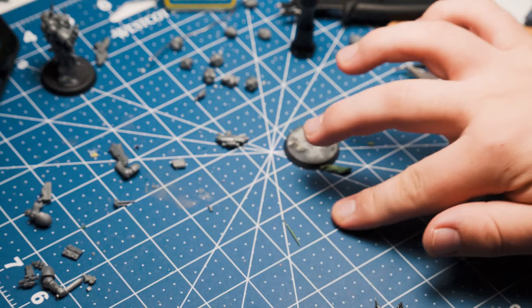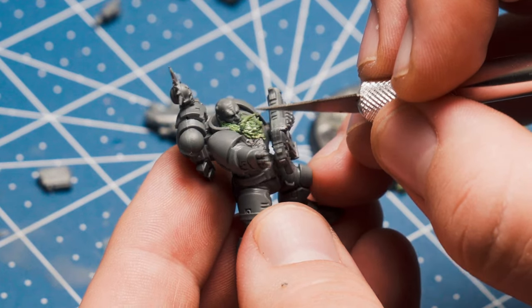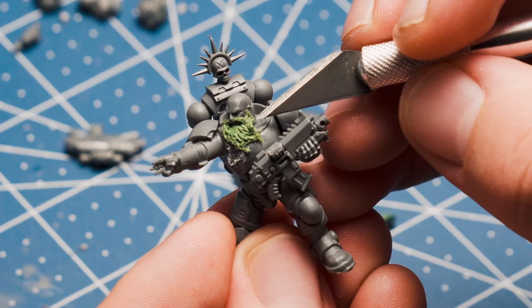Roll up a skinny snake of green stuff for the mustache and poke it into place. After that, give it some texture as well, and boom — that's a beard, dude. Congratulations.